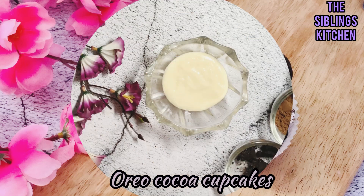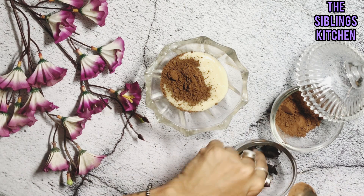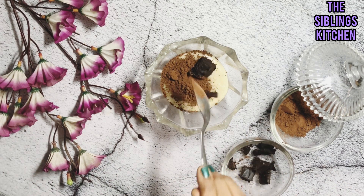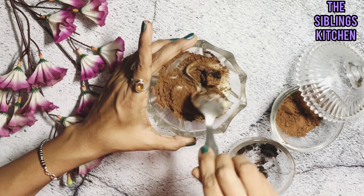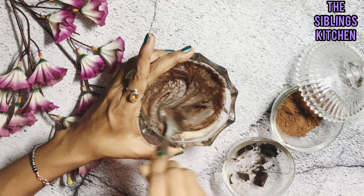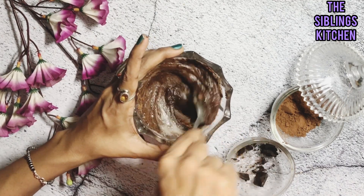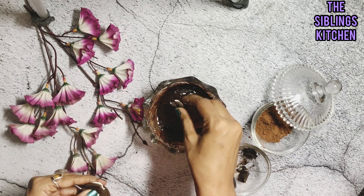Third is our Oreo cocoa cupcake. We add 1 teaspoon of cocoa powder and some pieces of dark chocolate and mix it into the batter. Then we add some Oreo pieces to give it different textures. Our Oreo cocoa cupcake batter is ready for baking.